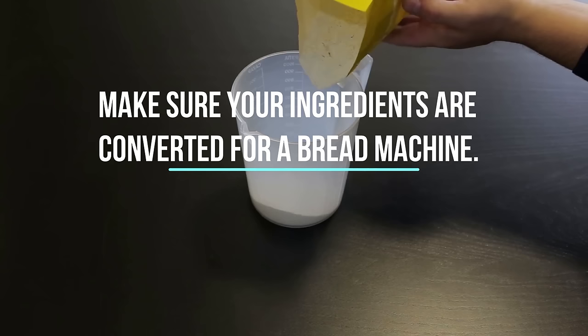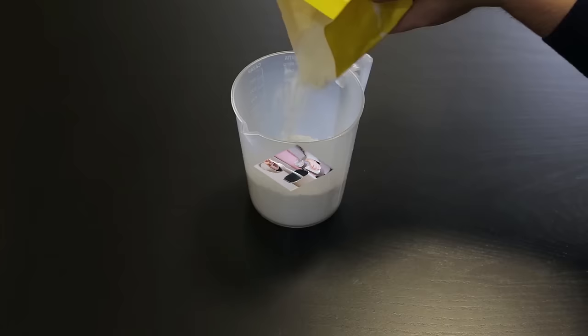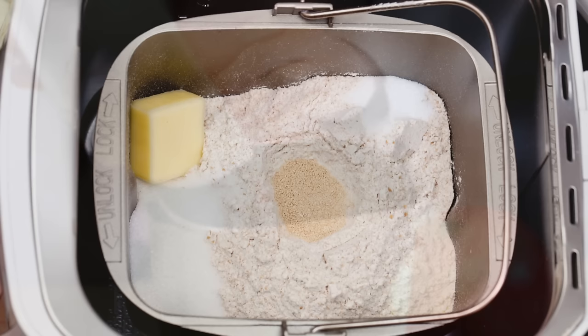Make sure your ingredients are converted for a bread machine. It seems like Baking 101, but many bakers fail to hit the target when it comes to correct ingredient amounts. Pre-packaged bread mixes don't suffer from this problem. But if you follow your own recipe, you must consider that bread machines knead and bake bread differently from traditional methods, and adjustments to ingredients are frequently needed.